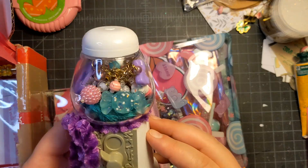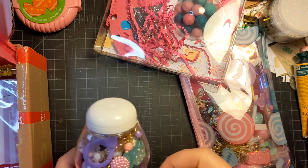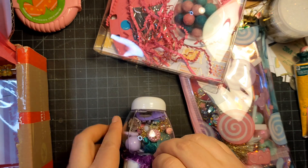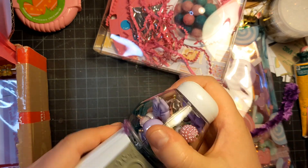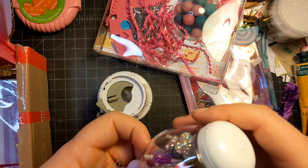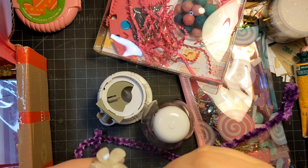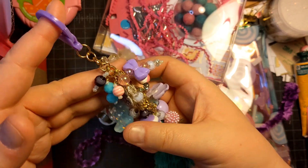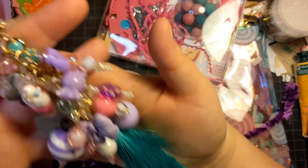I am sending her this gumball machine with a chunky charm inside. I made this a long time ago — it's been sitting on my desk for a while — and this is the perfect time to give it away. I called these little bubblegum machines from Hobby Lobby not too long ago. This is the chunky charm I am sending: all these fun little beads, little candies, this little frappe guy, and a nice big tassel. Hopefully she'll enjoy that.